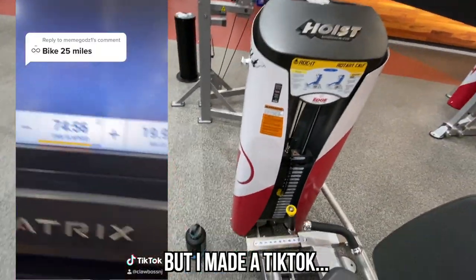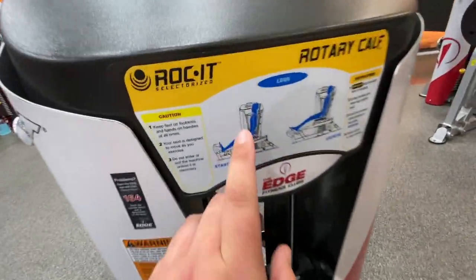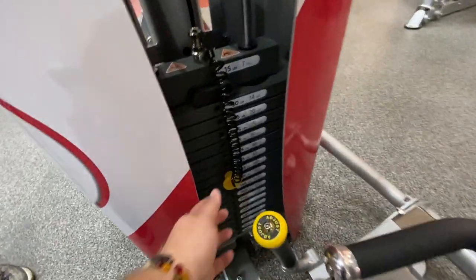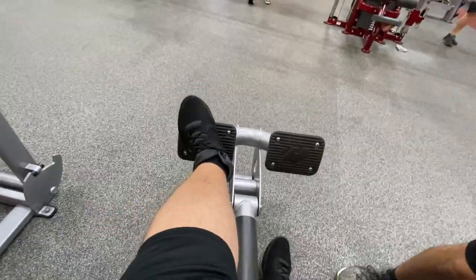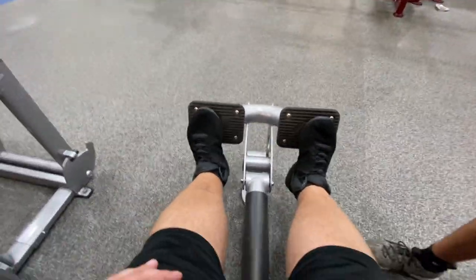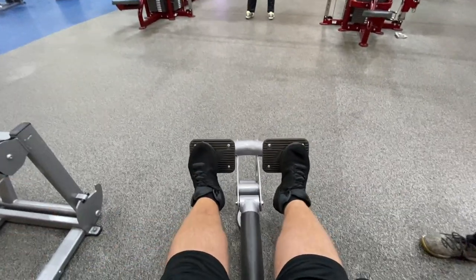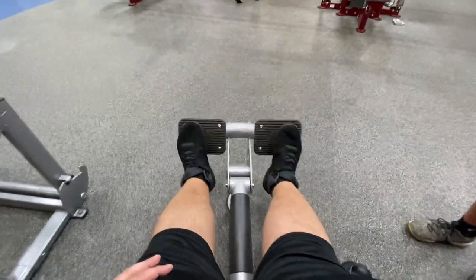I didn't record it, but I did 20 miles on the bike. Now I want to show you guys a machine that has helped me with my bad back. This is called the Rotary Calf, and what it does is stretch out your calves, but you can also feel it in your back — you can feel your back pop. For people with a bad back, this is definitely a must. I do between 145 and 165 pounds. You put your feet with the tips lined up evenly, and you roll your calves, extending them, which in return works your back as well. I do three, sometimes four sets of 20, and it just feels good on my back.